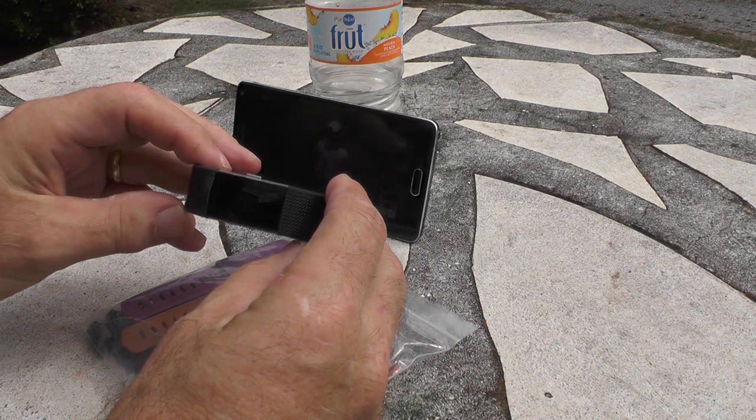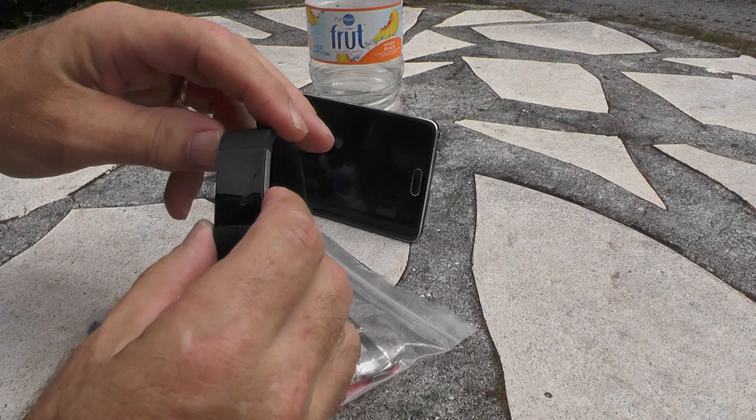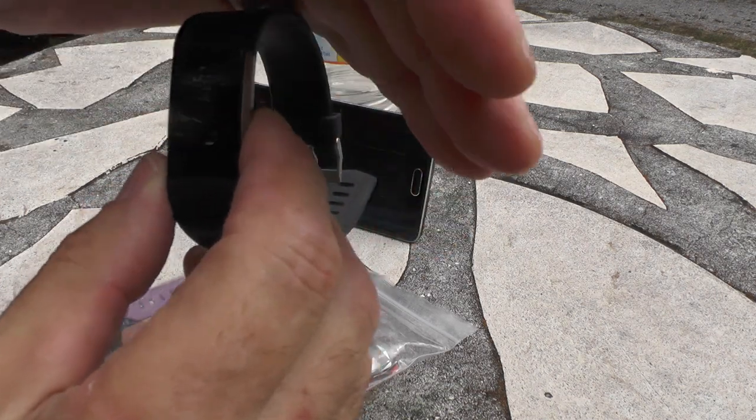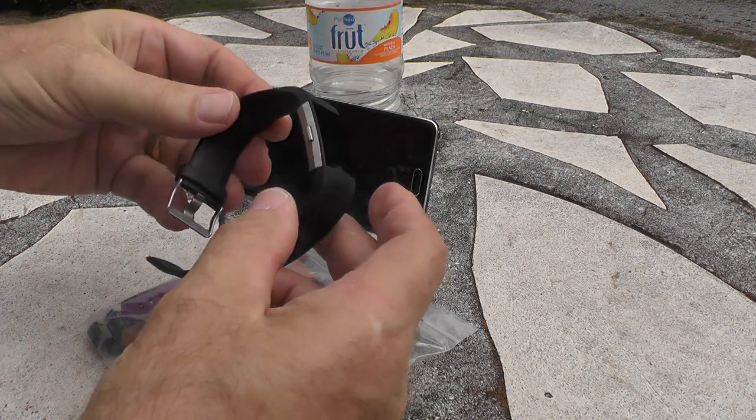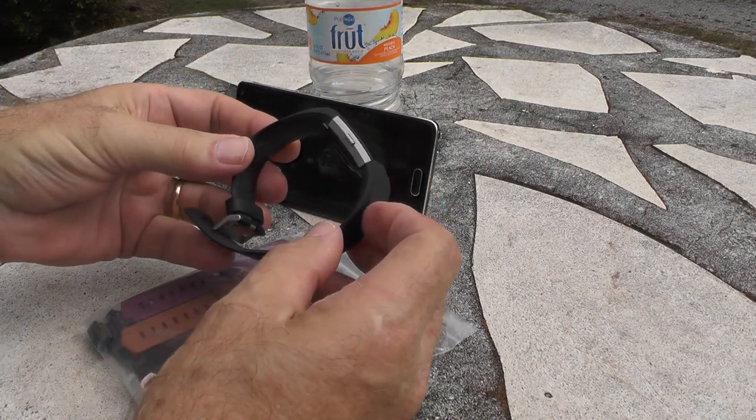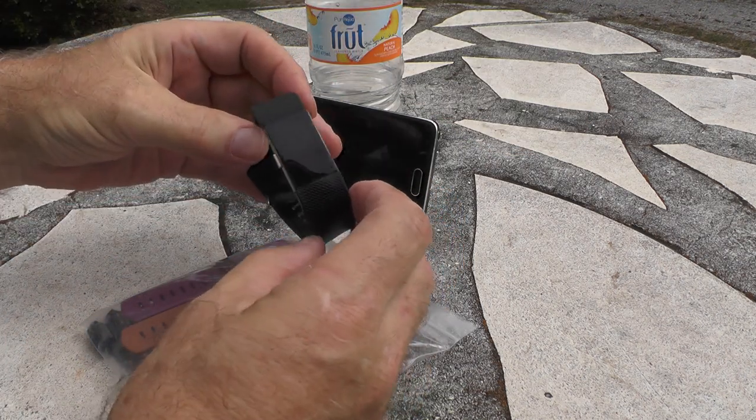I don't know why Fitbit doesn't improve that. I've been walking today — if you can see, I've got 15,390 steps so far today, which is over seven and a half miles if I did my math correctly.